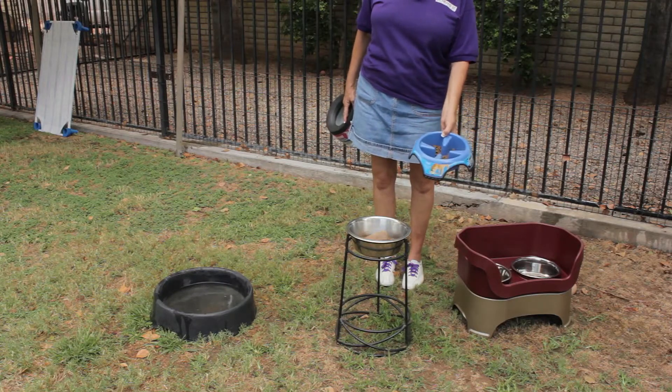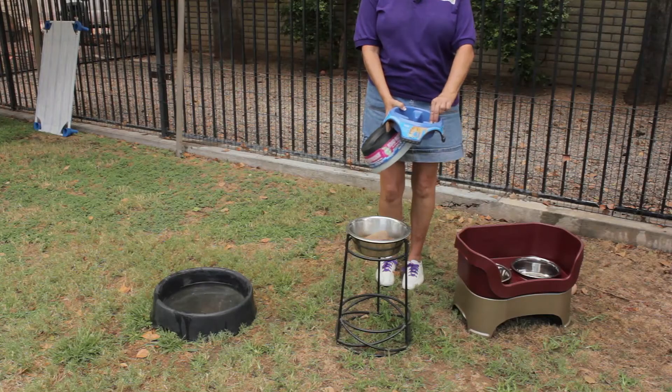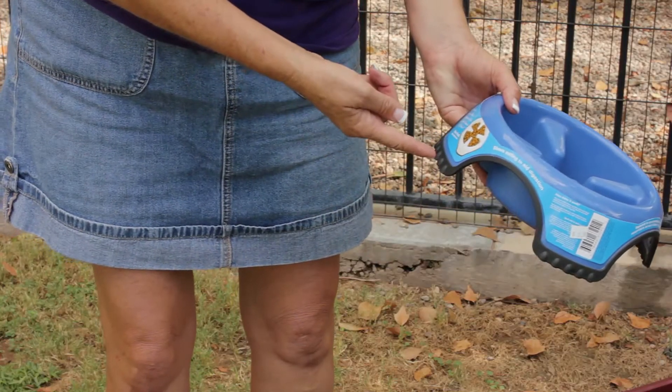Here's a slow feeder, and it actually is designed to slow the dog down, but you can see that it's got some ridges inside. It's a little more difficult for the dog to kick that over or to pick it up with his mouth, and it's got a no-skid bottom.